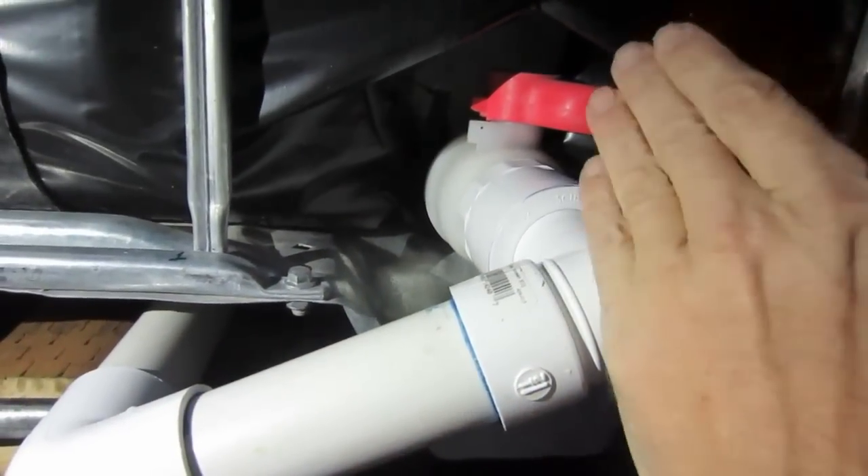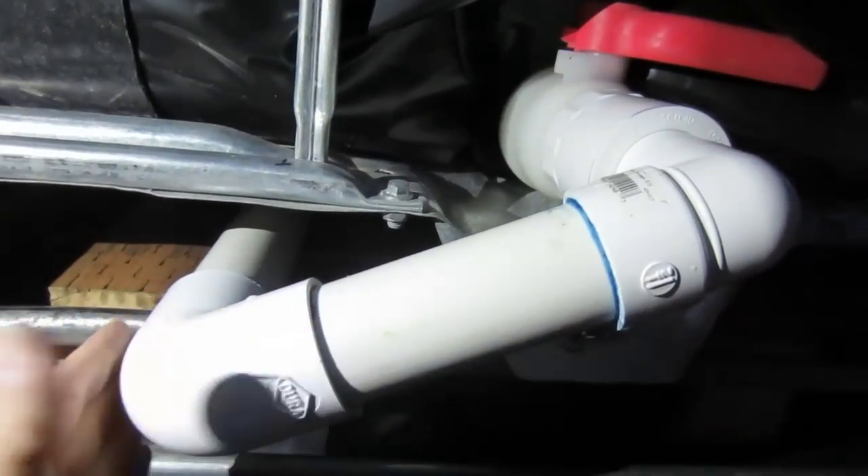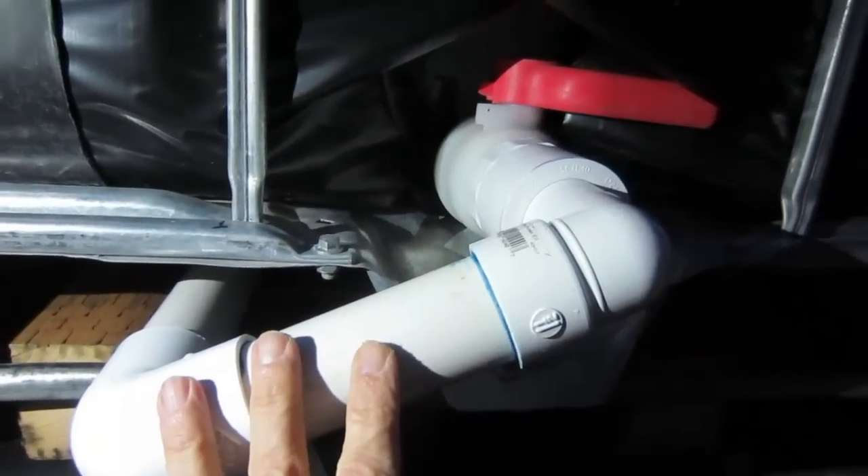This way when the water comes in it goes from the bottom of the top one, fills into the top of the bottom. The air can express out and we're in good shape.